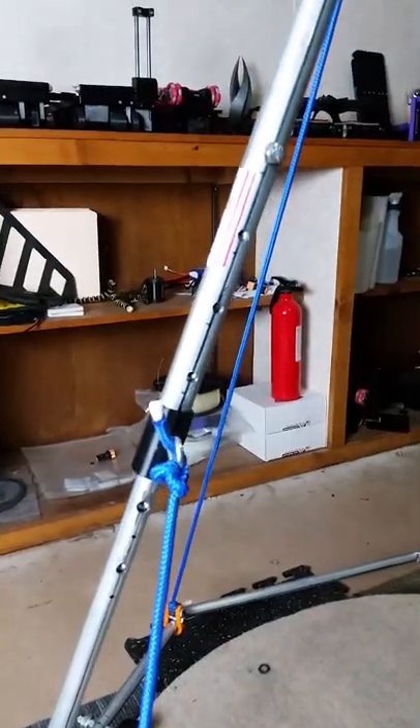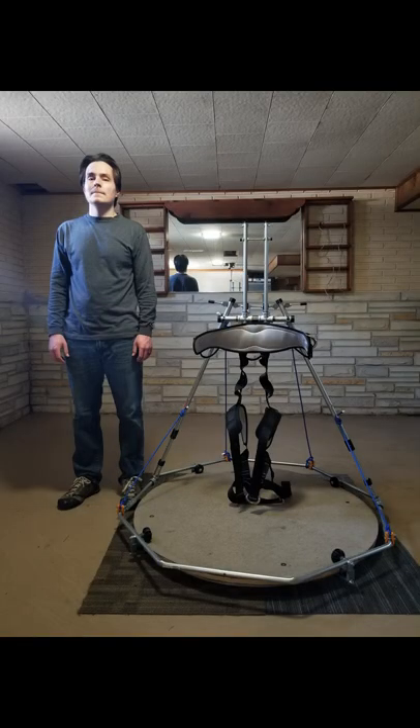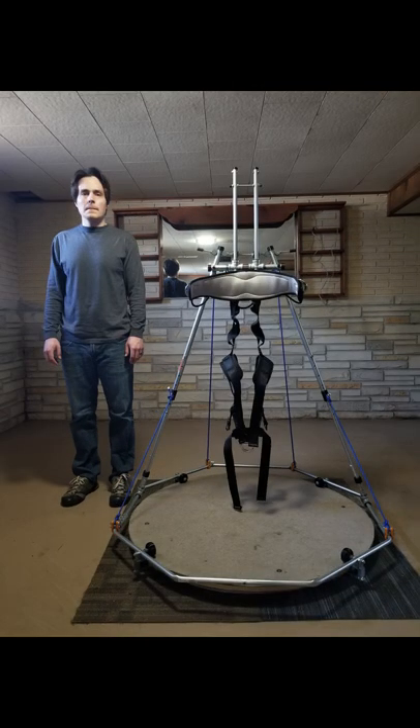Added a bunch of holes to the legs to test height adjustment. Here's what it looks like on the lowest setting. It could go lower if I drilled more holes. This is the highest setting. And this is the setting that works for me.